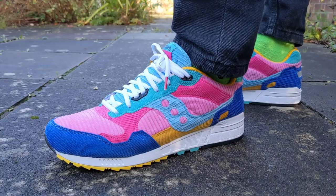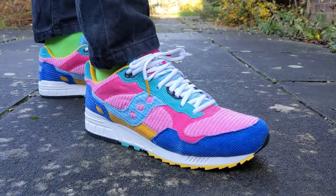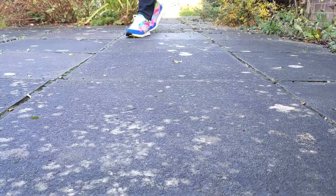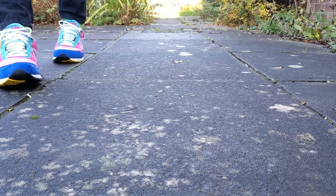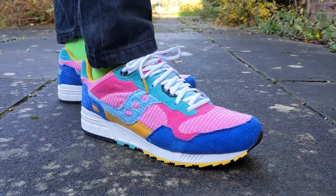It's quite thick on the toe box but then quite thin around the edge of the toe and towards the lace loops. There's small plastic detailing in the eye stays around the laces at the top of the shoe and the middle of the tongue, but other than that it's a full corduroy upper and it looks really really good, on top of the EVA foam midsole.